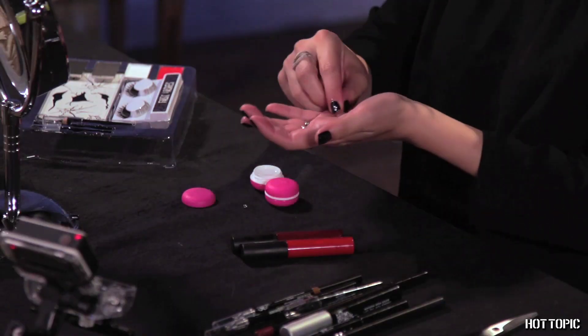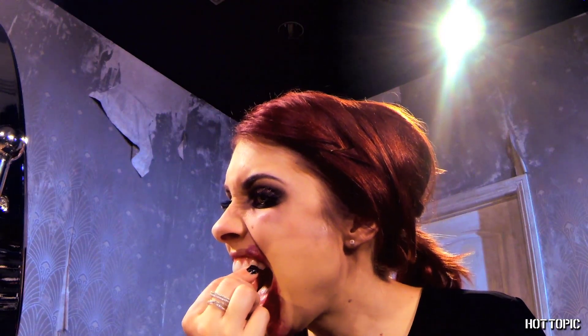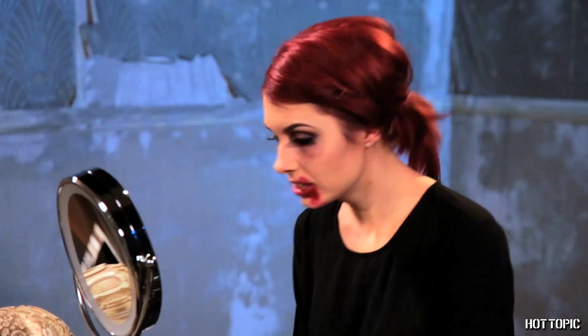What's a vampire without fangs? As Mother Monster says, show me your teeth. If you like how you look, you're good to go. But if you want to add one more step, stick with me — it's worth the extra couple of minutes. We're going to add some veins around the eyes.